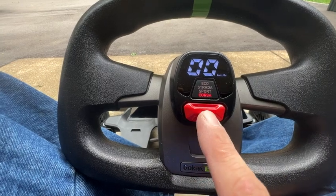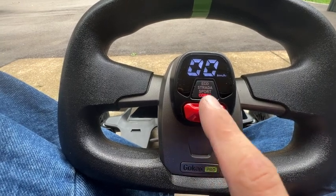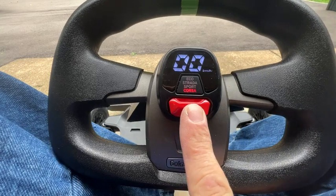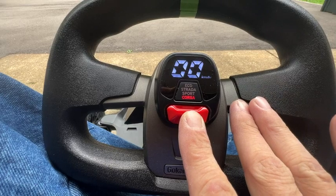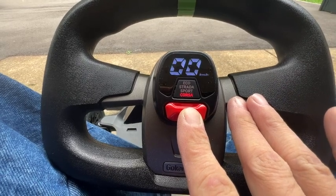If you hold the up button — and remember, down is off — holding the up button will slowly change the brightness of the display, which is pretty nice.